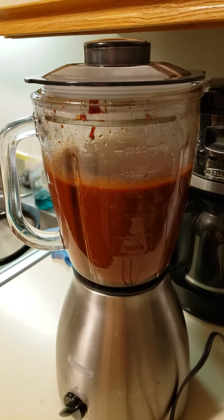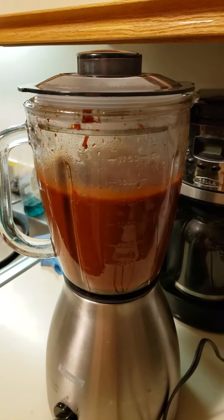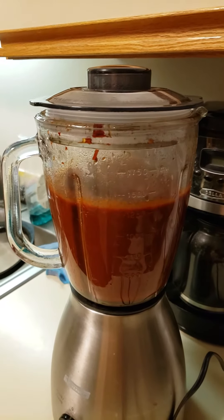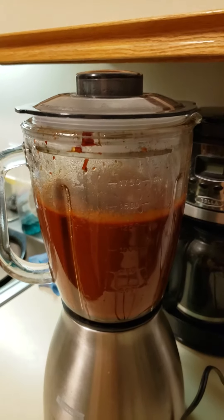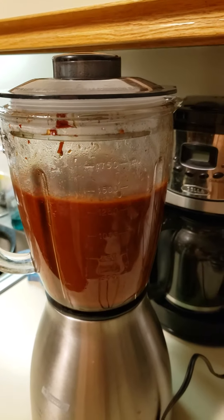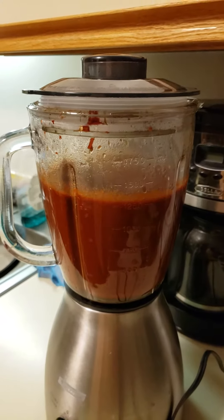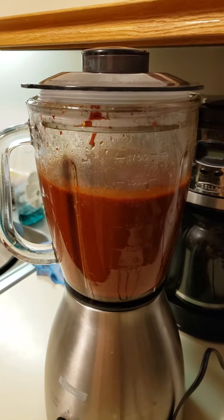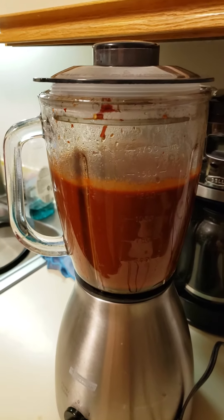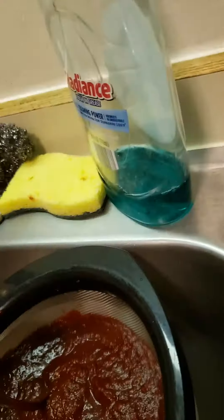I put in nine guajillos and four anchos and about four or five black garlic cloves — you can use regular garlic. I also put in half of a large onion and salt to taste. I'm pureeing this and we're gonna filter it here in a second.